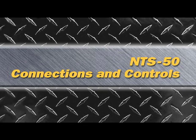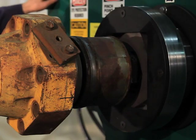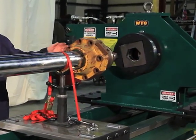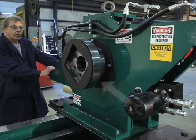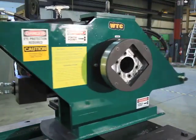The NTS 50 torquing device removes and installs piston nuts and also removes and installs threaded cylinder end caps, sometimes called cylinder bonnets. There are a number of tools to suit practically every piston nut and cylinder end cap. They all attach to the tool mounts located on either side of the NTS 50.